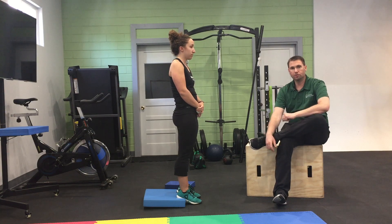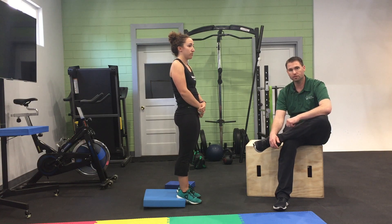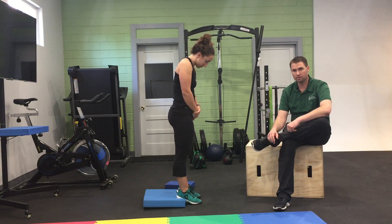This is what we call a toe touch progression. This is for adding strength and stability to the hips and torso. What Brooke is doing is she's got her heels up on a surface that's about two inches tall.